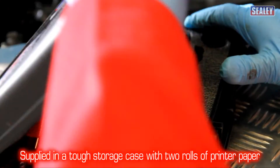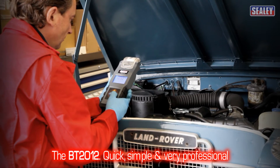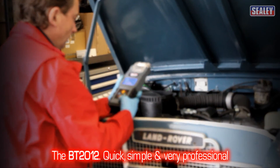This excellent device is supplied in a tough storage case with two rolls of printer paper. The Sealy BT2012 digital battery and alternator tester — quick, simple and very professional.